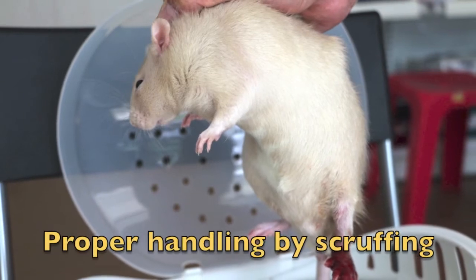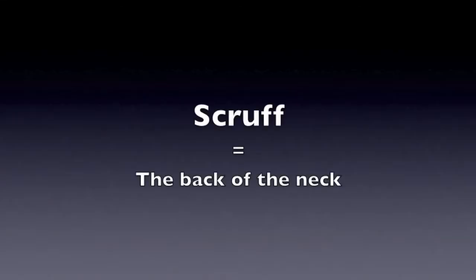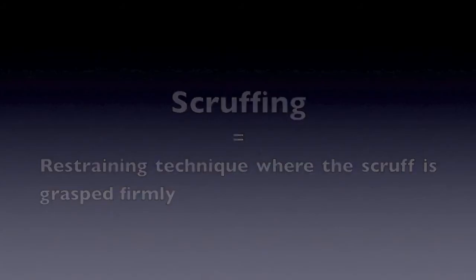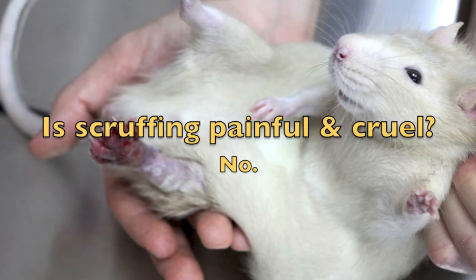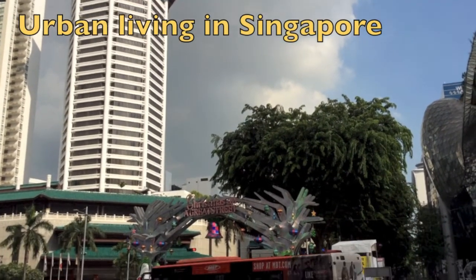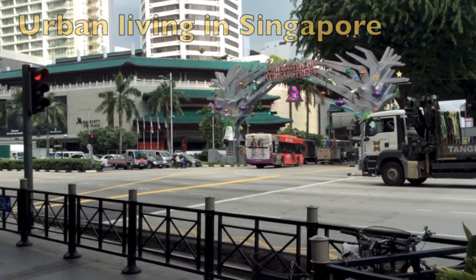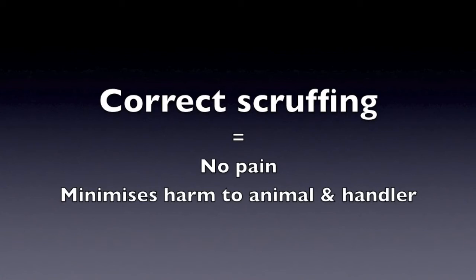The proper handling technique is known as scruffing. The back of the neck is known as the scruff. Scruffing is a restraining technique where the scruff is grasped firmly. People often believe scruffing is cruel and causes pain — but this is not true. This belief stems from urban living with a lack of exposure to animals and nature, and also results in wrong techniques that are ineffective. Correct scruffing does not cause pain and minimizes harm to both animal and handler.